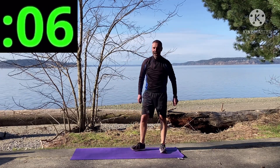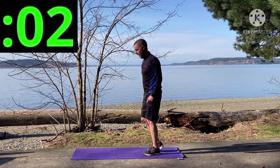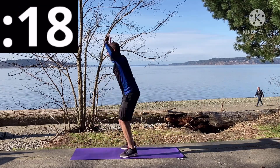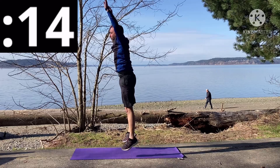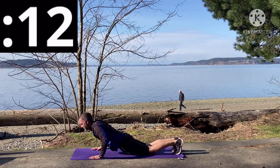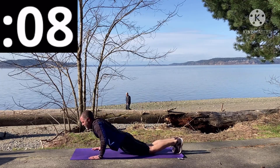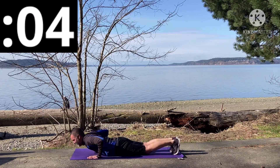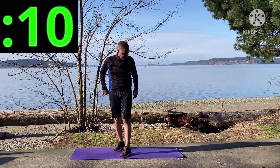We're going straight into burpees — yeah, our favorite — with the jump. Here we go, and go! Remember to modify: you don't have to go all the way to the floor if you don't want to. I'm having to do mine uphill because I'm on a little slope right here. And that's 20 seconds.